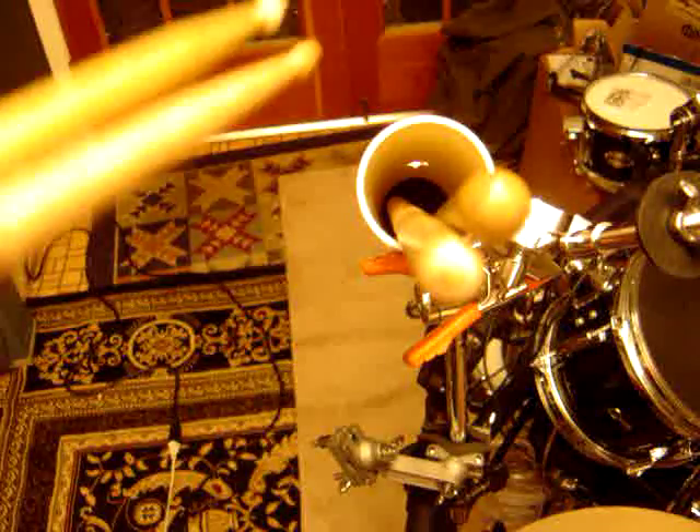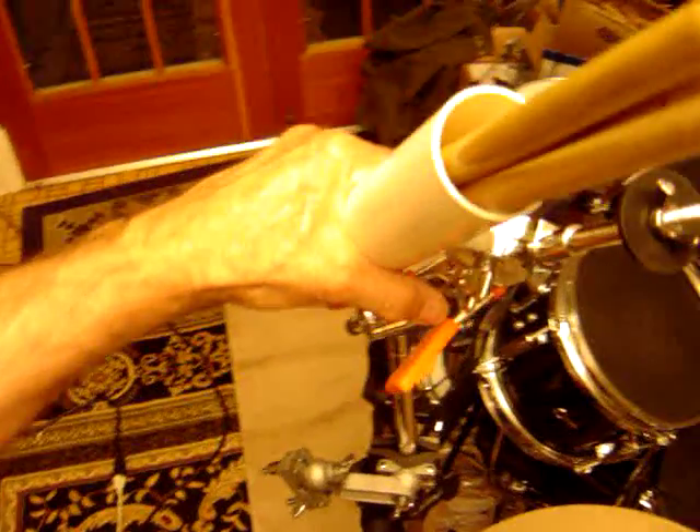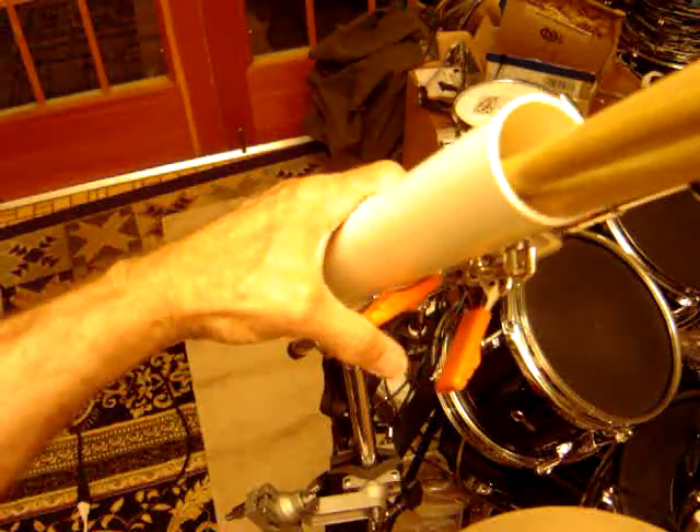And there you have it. You can just drop your drumsticks in there. Some foam on the bottom keeps the tips from getting beat up and keeps it nice and reasonably quiet. Inexpensive — cost me about three and a half to four dollars to build that.